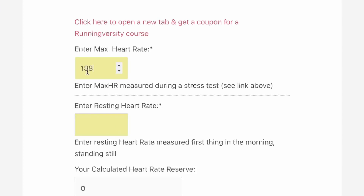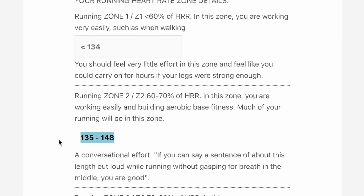For my resting heart rate, I'm using data from my Whoop 4.0, which I literally wear nonstop. According to my Whoop, over the past week my average resting heart rate has been 53 beats per minute. Once you know this info, you can plug it into a website like the one I'm linking below and it will calculate your heart rate zones for you. It turns out I'm in Zone 2 when my heart rate is between 135 and 148 beats per minute.